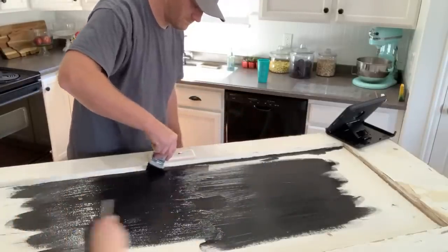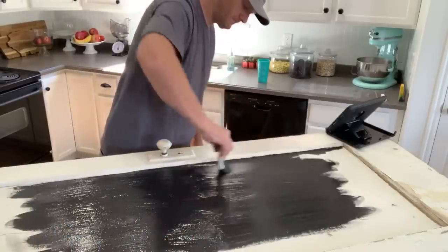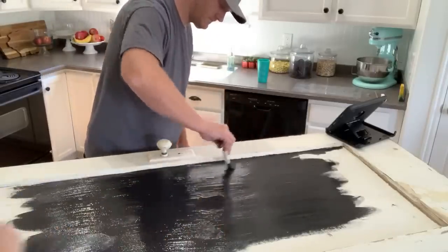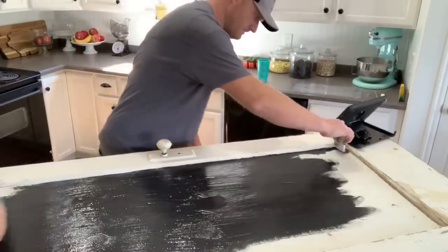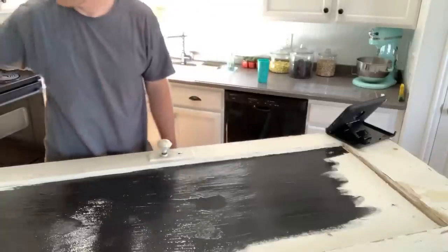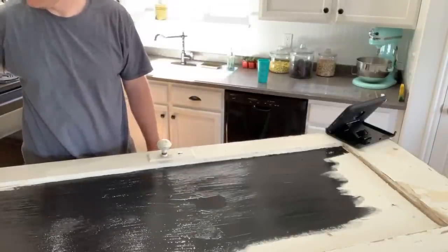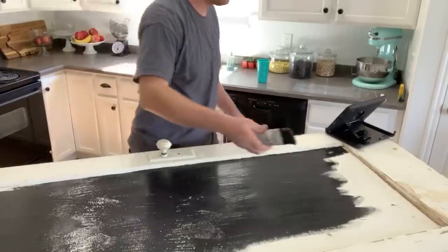If you're going to put this outside, spray a matte sealer on it when you're done — especially after you do your chalk art, which would make it permanent. But if you put it outside and it gets wet without sealing, it's going to be no good, so keep that in mind. Go ahead and let us know where you're from in the comments — we like to know everybody.